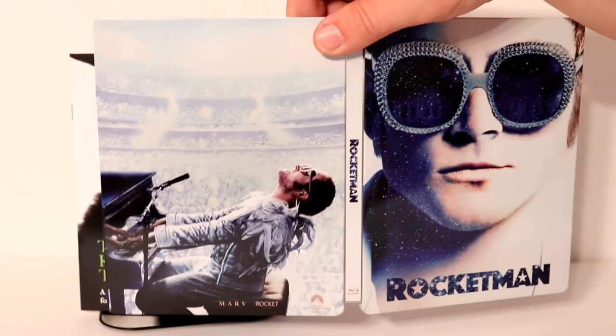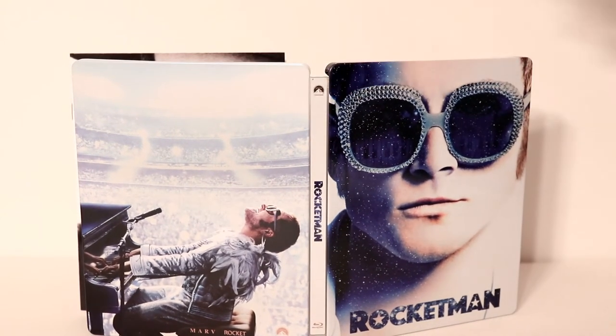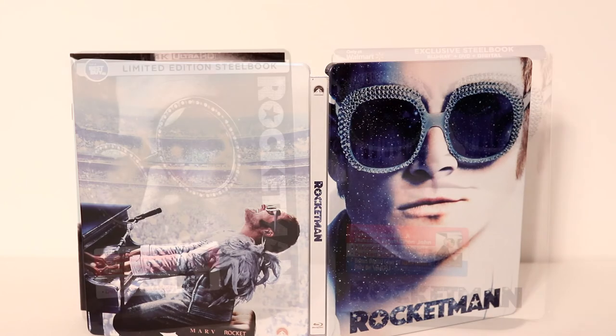It does come with a digital code. And so here it is all opened up from the back and the front. Really nice artwork — I'm very happy to have this one in my collection.